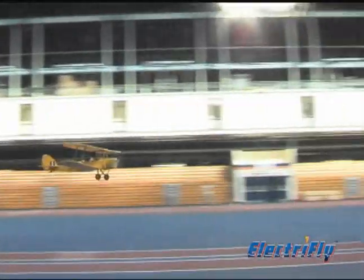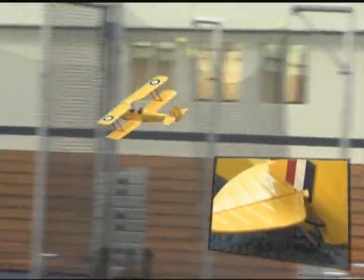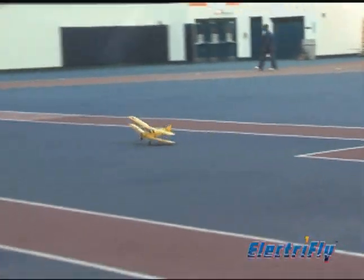Most small foam models use taped hinges, but the Tiger Moth has live hinges on both the elevator and rudder. With the recommended ElectriFly Pico servos, you have enough maneuverability for confident indoor control.